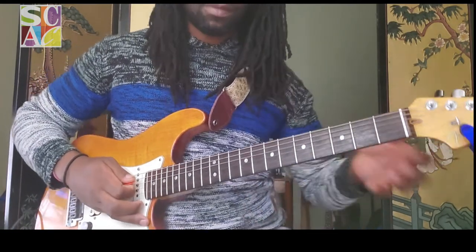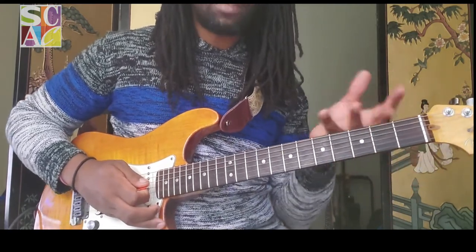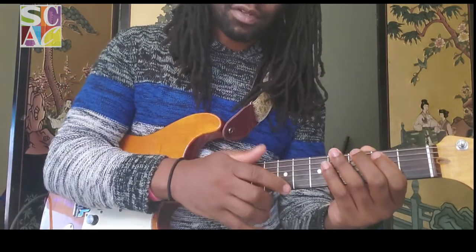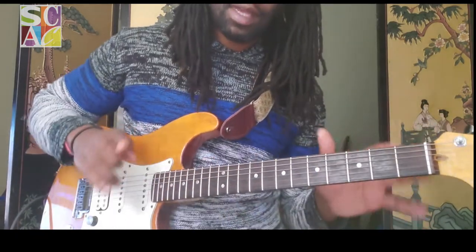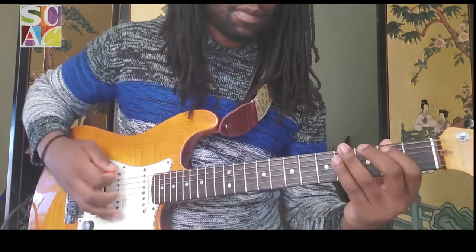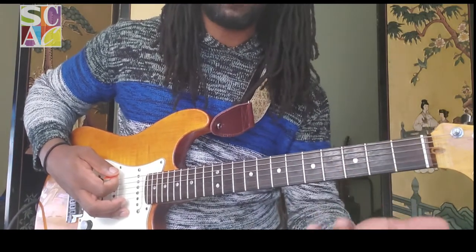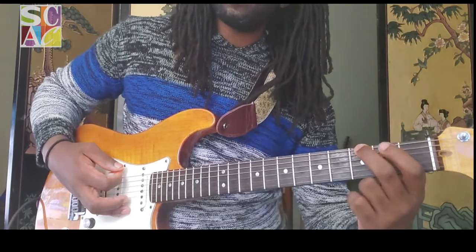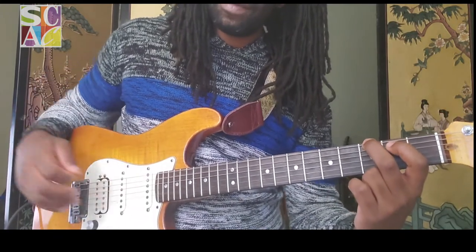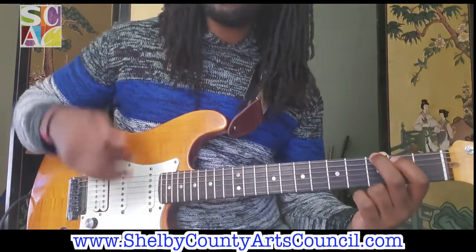So the two chords I want to show you that are really, really easy even if you're just starting — for now I want you to just think about playing just the E and the A strings, just these bottom two thick strings. What you're going to do is put your middle finger on three of the E, and your index on two of the A. If you hit those together, that is a G major chord.